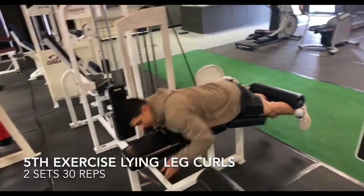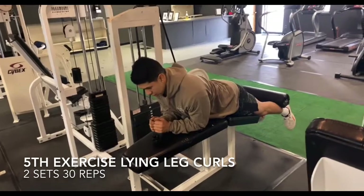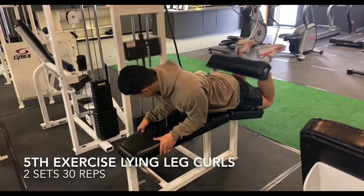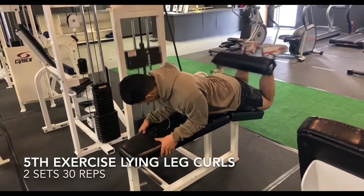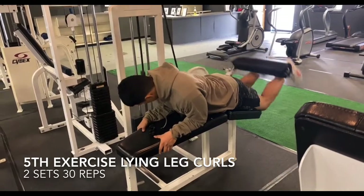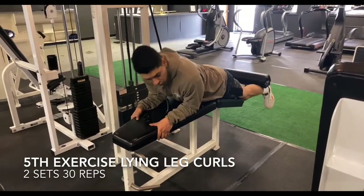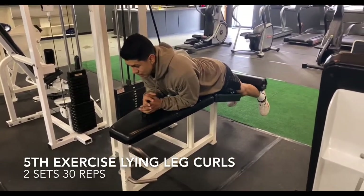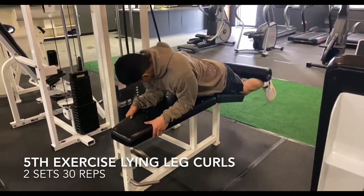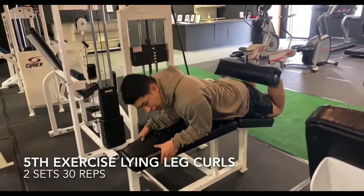I don't like to lay down flat — I like to put myself up like this to put more emphasis on the hamstring. We're going to go for 30 reps, and every 10 I like to hold at the bottom and wait for about 10 seconds, then go again. We're doing two sets of these to get a lot of blood rushing in there.